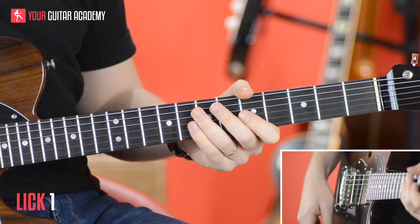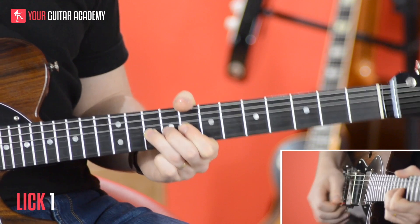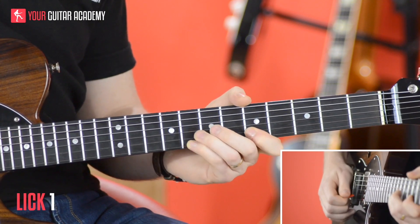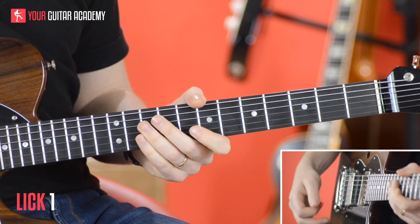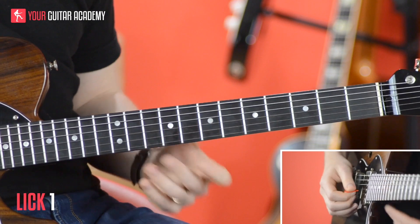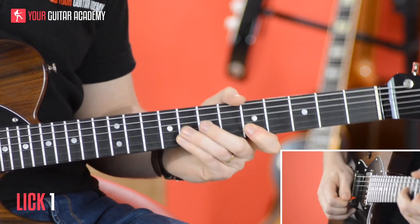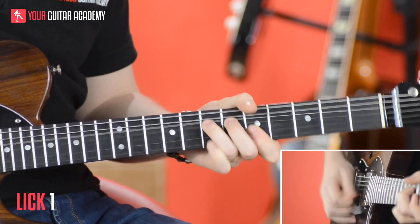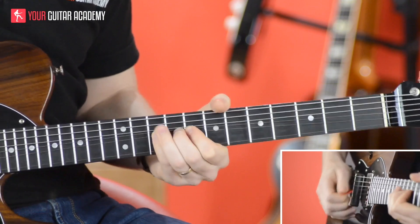That whole lick together sounds like this. Now, one thing to notice is it's quite bouncy. This track is a little bit bouncier than your usual stuff. So rather than playing straight, we're going to bounce to it. The bounce is really important here, so make sure you can get that right. There's your first lick, guys.